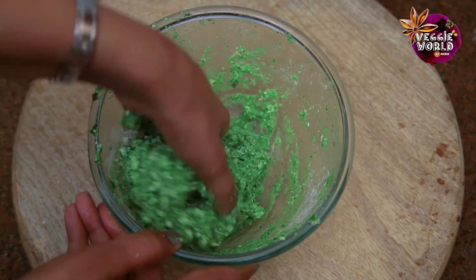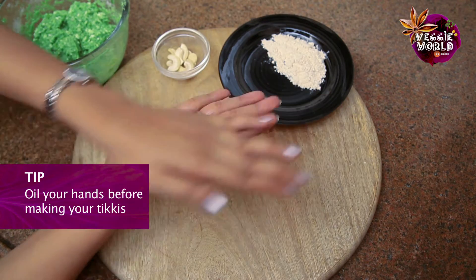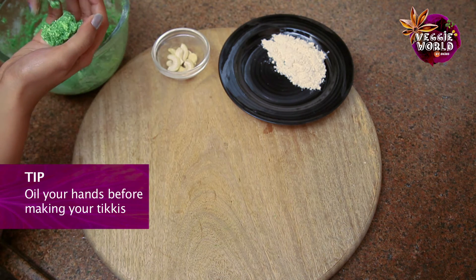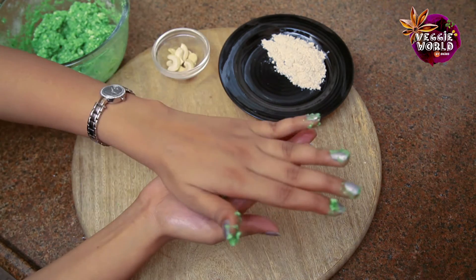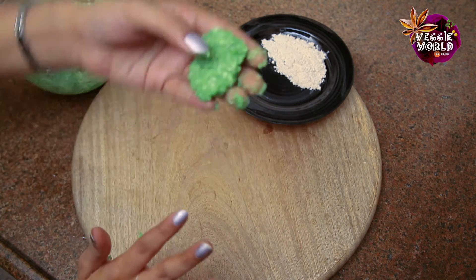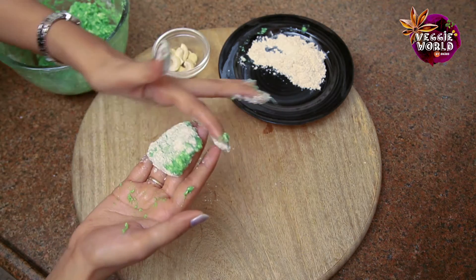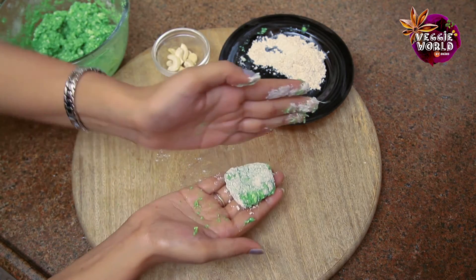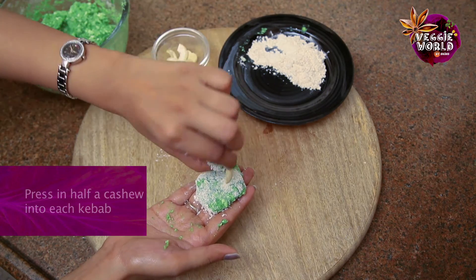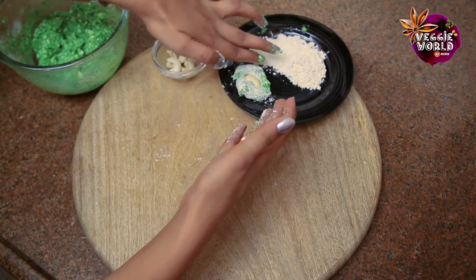Now I think it's done. You just shape it into tikkis and deep fry it. I have just taken a few drops of oil in my hand and I am going to grease this as well. Depending on the size of the tikkis that you want, just take a little portion and roll it in dry flour. These won't retain shapes so much — you have to be very careful because they are quite delicate and soft. Once it's coated, we will take half a cashew and press it in.